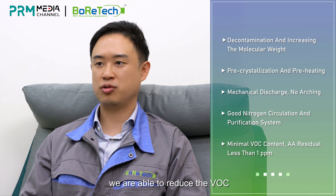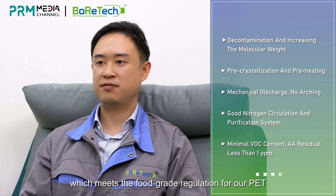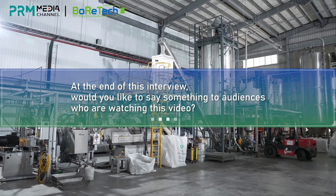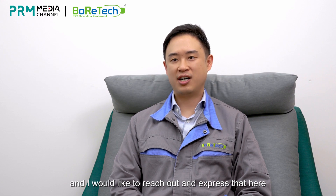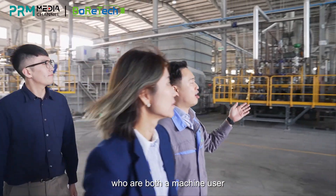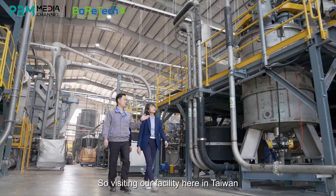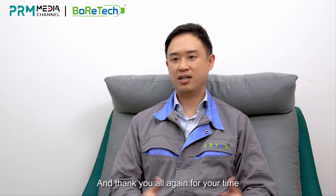Ultimately, through all these designs, we are able to reduce VOCs as well as the AA value to under 1 ppm, which meets the food-grade regulation for RPET. I would like to thank everyone for taking their time to view this video. Here at Boratech, we are a very unique company — there are very few companies like us who are both a machine user as well as a machine provider. Visiting our facility here in Taiwan will give you great assurance that our technology and know-how is one of the leading in this industry. Thank you all again for your time.